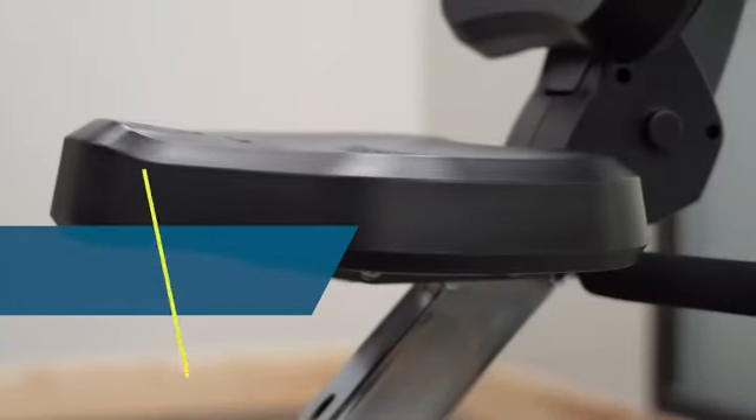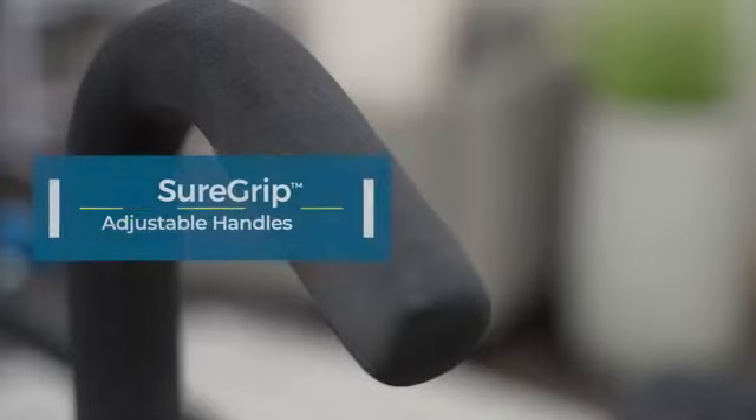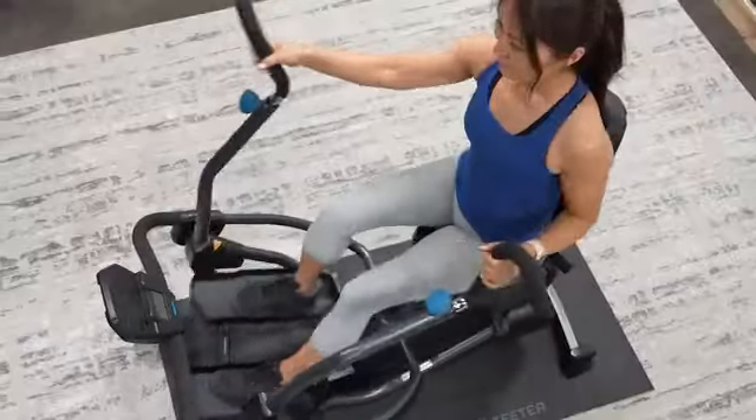The wider, thicker Comfort Select seat provides maximum comfort, while the SureGrip handles with high-grade rubberized coating deliver a secure grip and sweat-resistant surface.